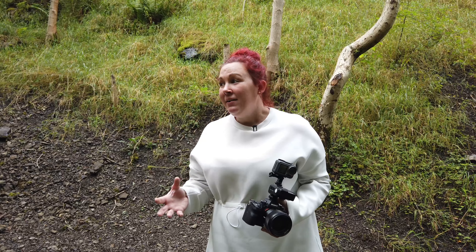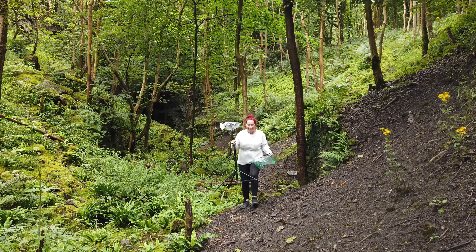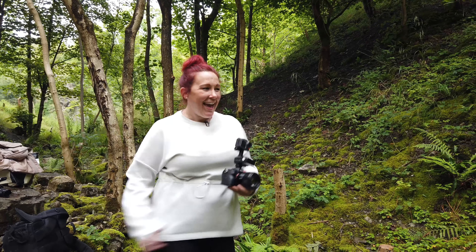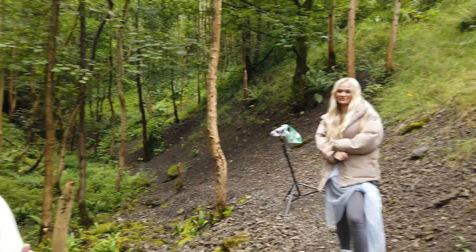Today we are in Woodland in Yorkshire and it's a very grey day — we have no chance of golden hour. So I'm going to show you how to create a fake sunset using two flashes and the MagSphere. I'm with my lovely friend Georgie who's going to be modelling for me.